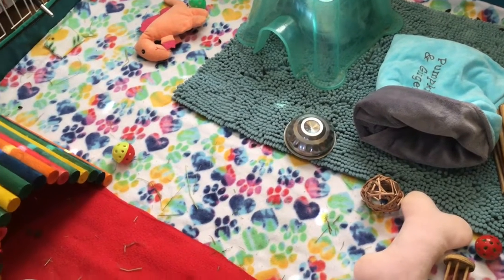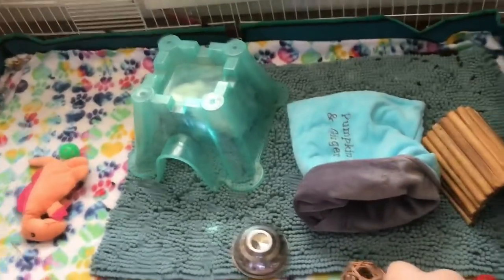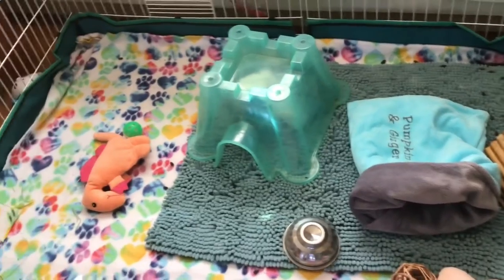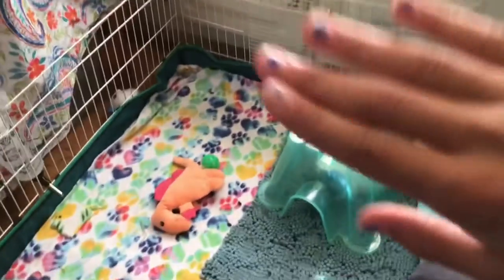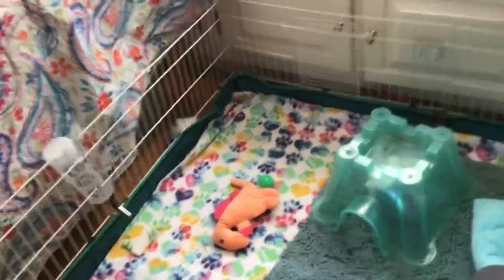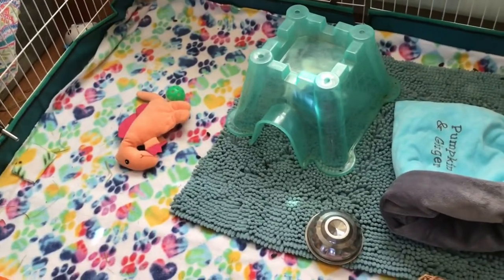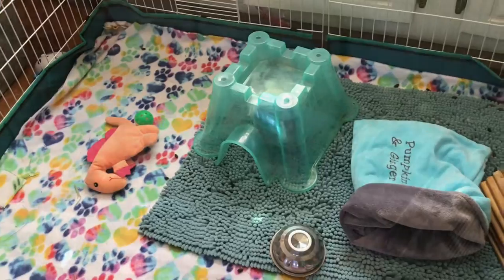In today's video I will be showing you guys how to make a DIY little blanket hidey. I call it that because it is a little blanket that falls around two little corners, and my guinea pigs really enjoy it. So I just wanted to share this cute little hidey with you guys.